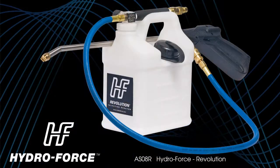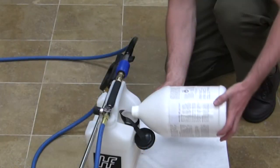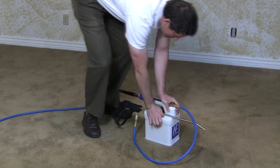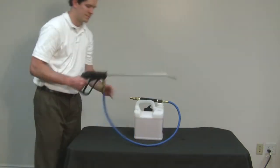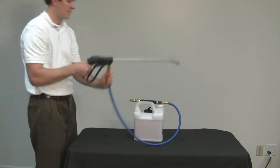The Revolution includes all the same great benefits of the HydroForce Pro injection sprayer — the new container with the recessed handle, the side fill for on-the-go filling, and the wand holder to keep everything together nice and neat. It's got the swivel to make for comfortable spraying, as well as the heavy-duty gun and extension.